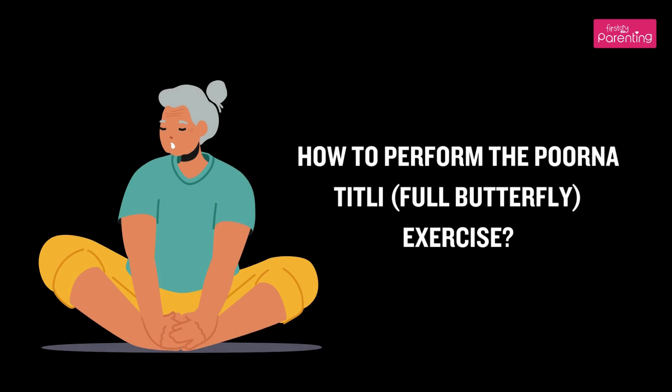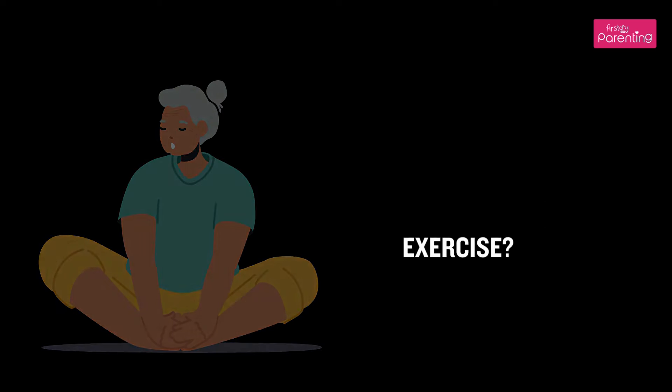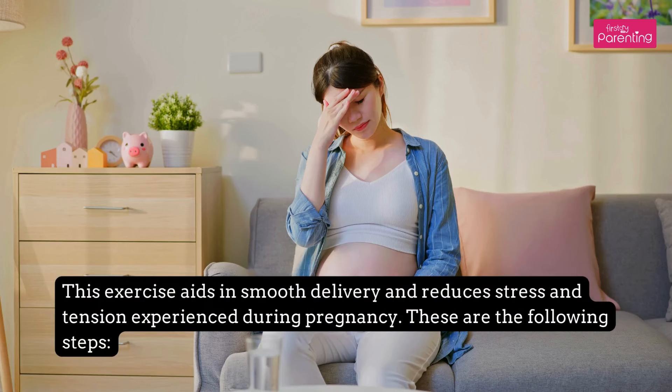How to Perform the Purna Titli, or Full Butterfly Exercise. This exercise aids in smooth delivery and reduces stress and tension experienced during pregnancy.